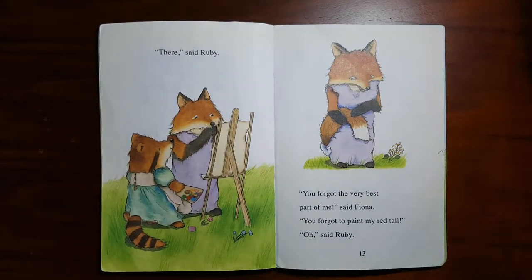"There," said Ruby. "You forgot the very best part of me," said Fiona. "You forgot to paint my red tail." "Oh," said Ruby.